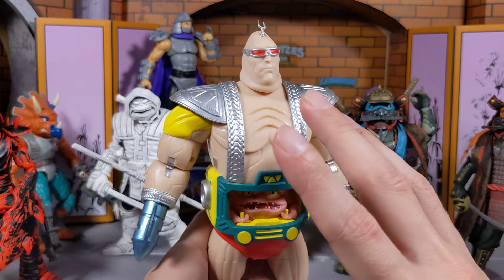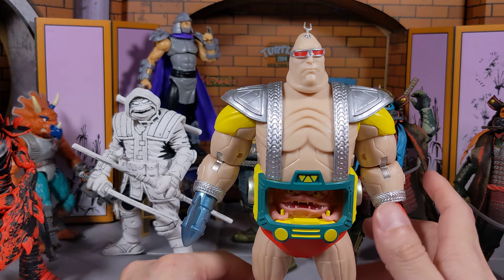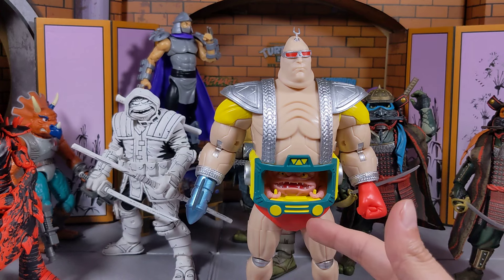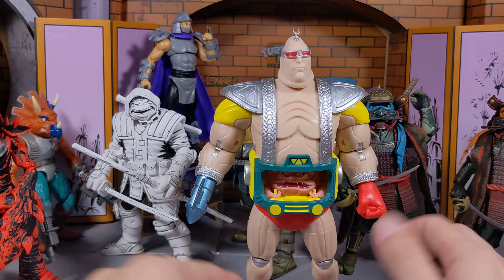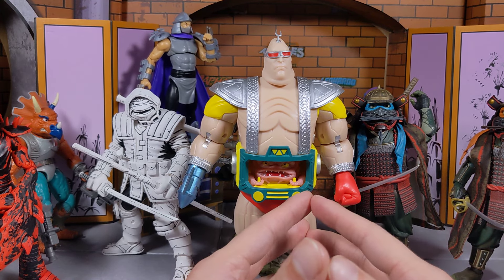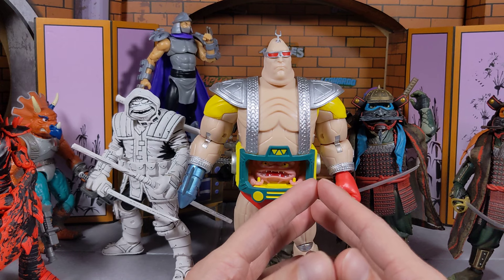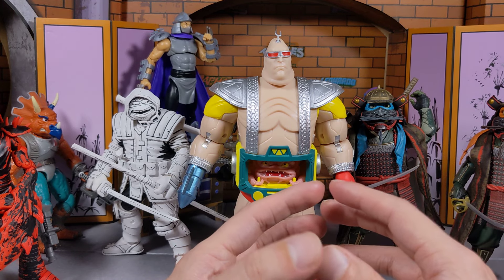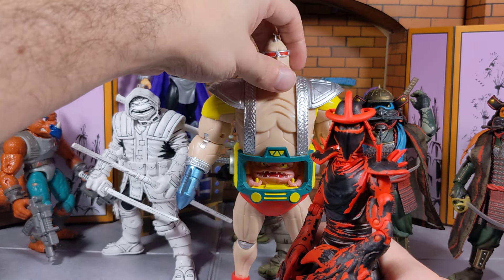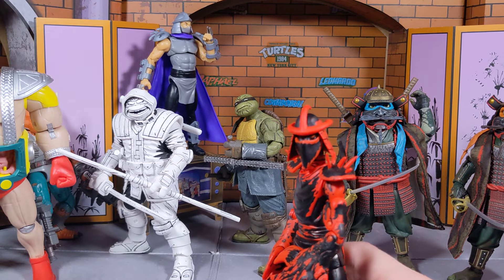With NECA releasing all these cool figures, I have to go with NECA first. They're better quality figures, more collectible, and they just do a better job. I still want to collect some Loyal Subjects and Super Seven figures — Super Seven is releasing some good animated series figures. This is such a great time to be a collector, especially if you love Teenage Mutant Ninja Turtles stuff. If you guys are interested in getting into collecting, I'd definitely say start now because there are some good figures coming out.